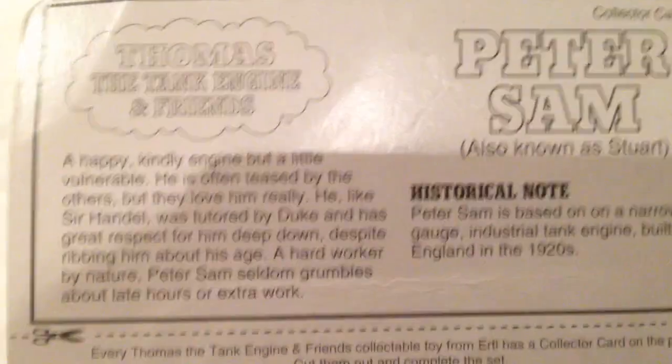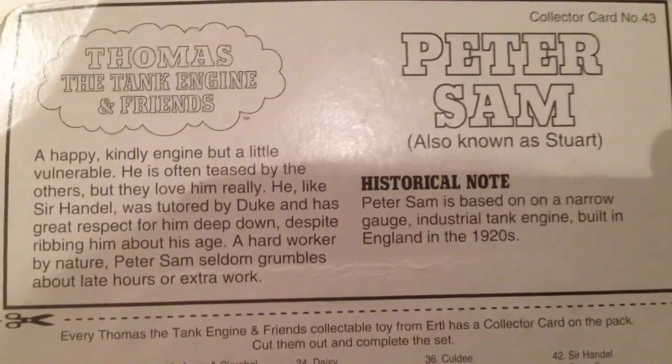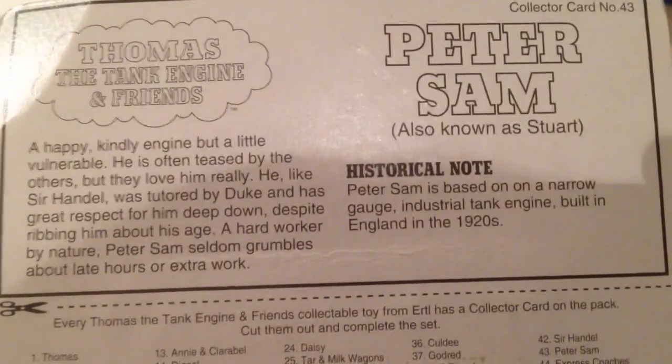Another one of the narrow gauge engines. If we have a look at the back, it's got the list of the characters on there. And if you want to read the description here of Peter Sam, also known as Stuart. And this came out in 1996 - there it is written there. So there is Peter Sam.